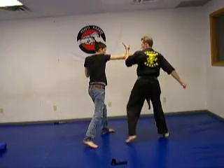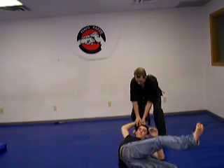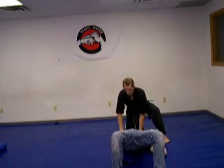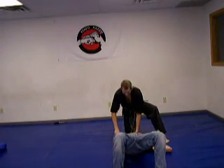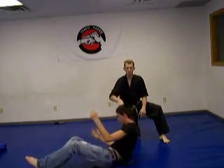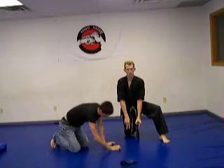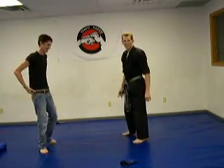From here, throw it a little faster: I block, strike, strike, come in. Now from here I can put the elbow down like this. What I do is put the fingers on the elbow and hold the hand down — that can help keep them from spinning. Since he came at an angle where I couldn't kneel on him, I can put pressure down on there.